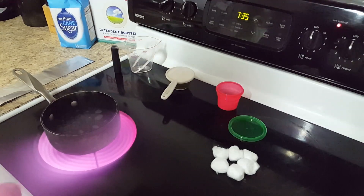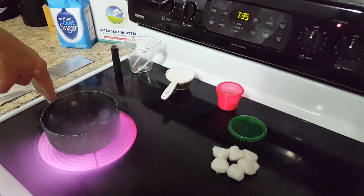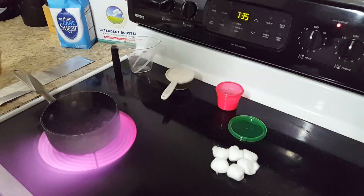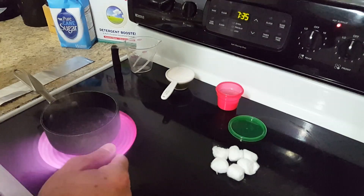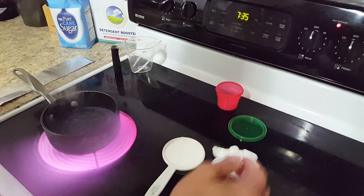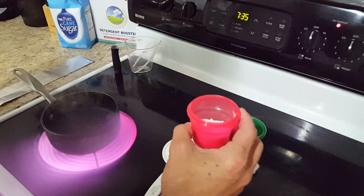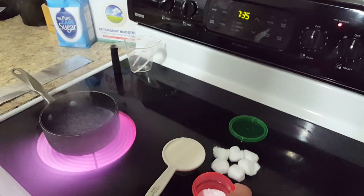What we're gonna do is boil one cup of water. I got it boiling right now, it's about ready to boil. Soon as it gets to a rolling boil, we're gonna add a half cup of sugar — I've got it right here — and then you'll also add the two tablespoons of borax. I've already got it pre-measured.